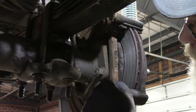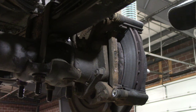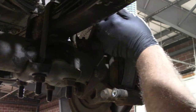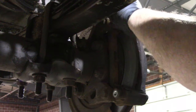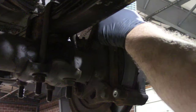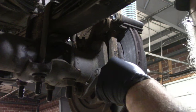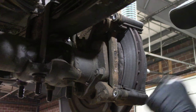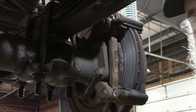Next thing we gotta do is pull these big suckers out of here and take the caliper mount off. Some of you may say you could have just pulled the caliper mount, but I like to make sure that these slide pins are nice and free - which these ones are. They're free. It might have gotten a little warm but we'll take them apart and clean them, plus I want to clean where the brake pads go in, and you can't do that with the caliper in there.